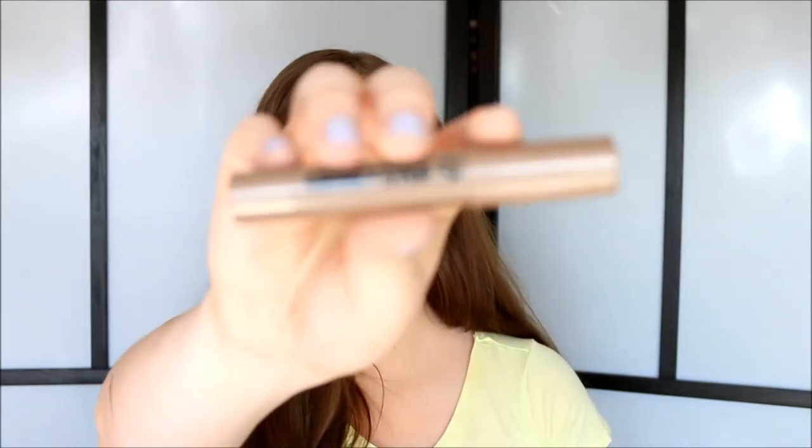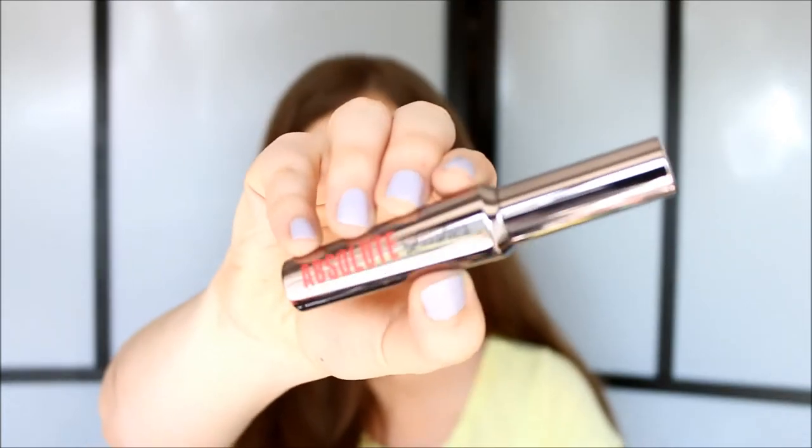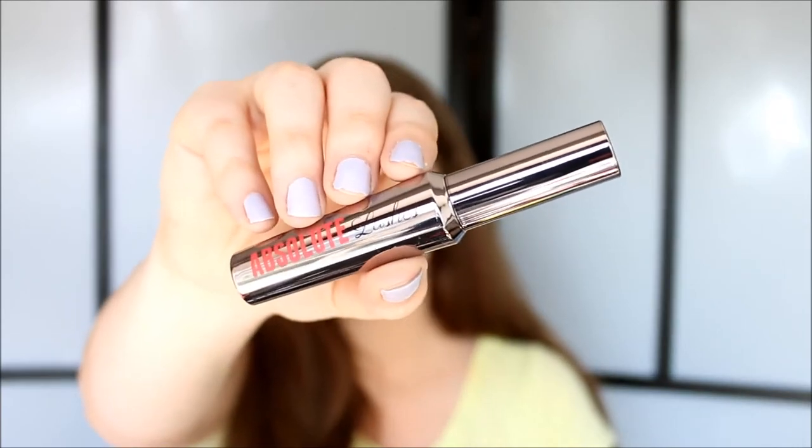Then I got this chunky eye pencil. I got it in the color Latte, so it's a very nice browny bronzy color. I really wanted a pencil like this to do a brown or bronze smokey eye, because I only have white and black pencils. I also got the Absolute Lashes Mascara, which is supposed to be a dupe for Benefit's They're Real mascara. I have tried They're Real mascara and I thought it was good but not outstanding, and for the price it was not something I was going to repurchase. So I thought I would try this out and see how it compares.